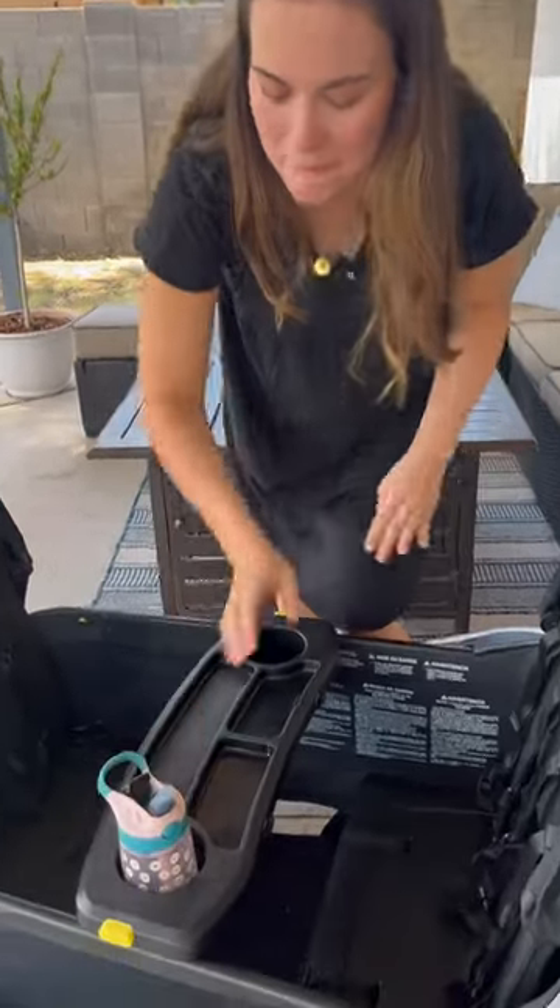The cup holders actually fit kids cups. I have tried many different cups in this wagon and the cup holder configuration, and all have fit, including my Stanley.